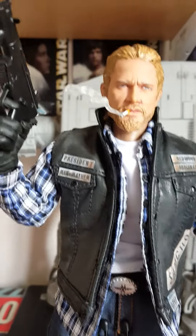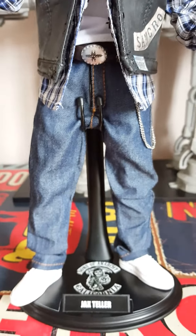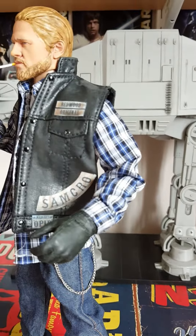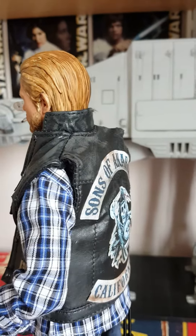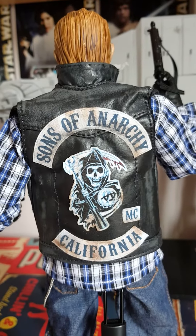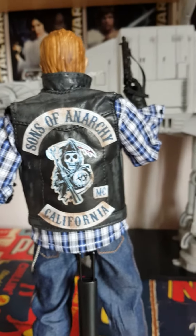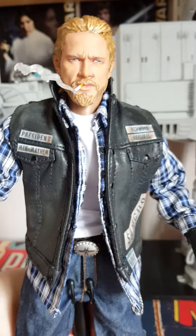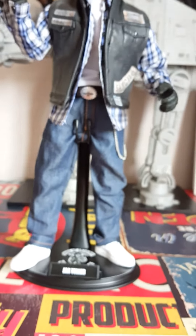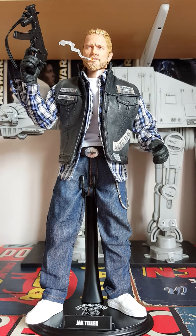You can see the weathering I did on the jacket and his lovely white shoes. If I turn him around — very hard to do when holding the camera — you can see the weathering on the jacket and on the patches. So there you go, that is my Jax Teller custom figure. I hope you enjoyed that, and I'll show you a few more that I've made. Thanks for watching, bye!